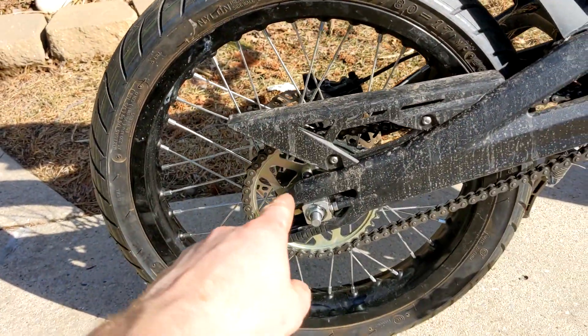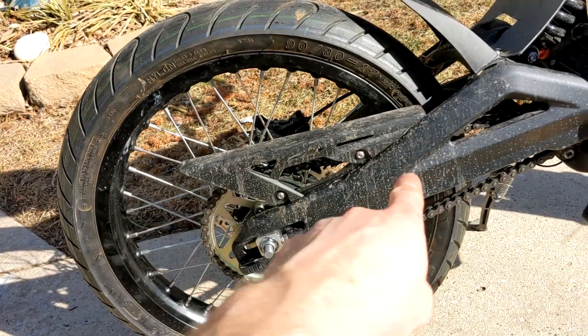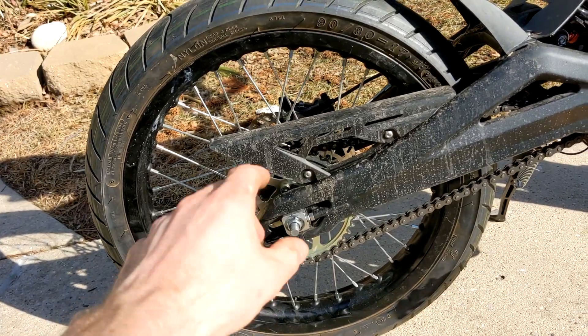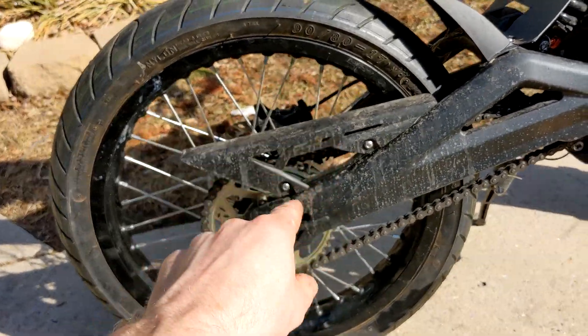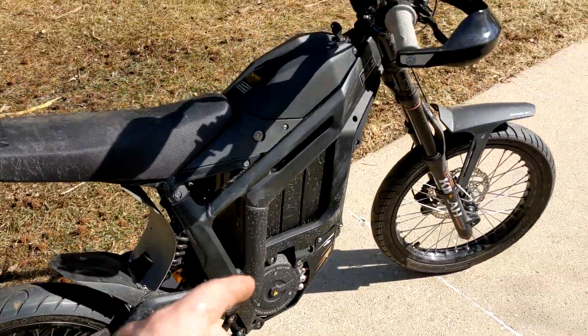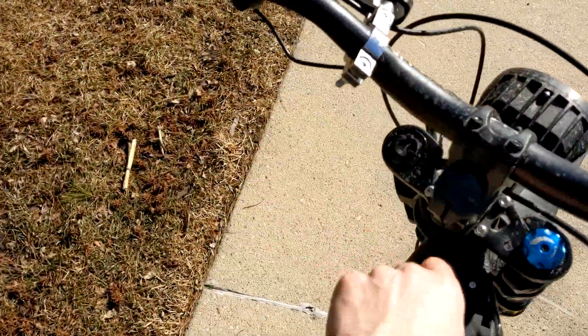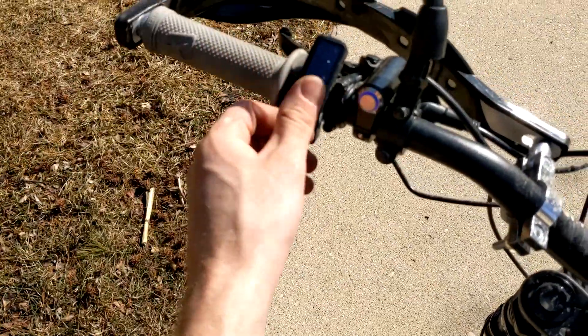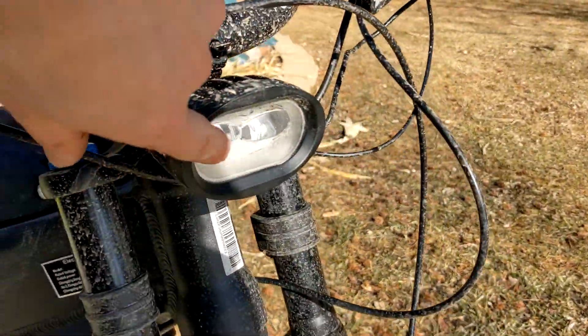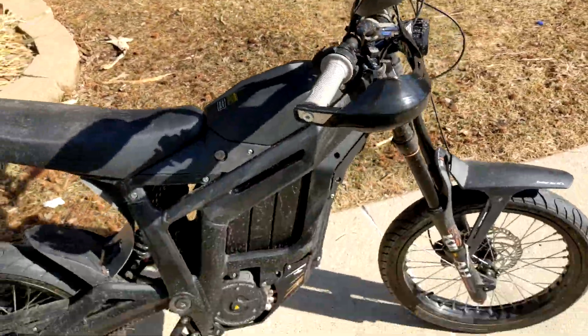The Supermoto kit comes with a 32-tooth sprocket — originally the bike has a 34-tooth — so it's geared down just slightly, which might actually give us worse range. I have the regen set to four, which is max regen, for the most range. I also have my headlight turned off to save a little more battery. On that note, let's get started.